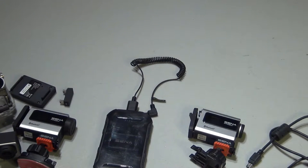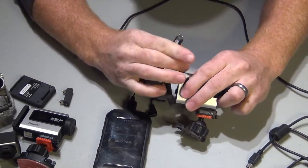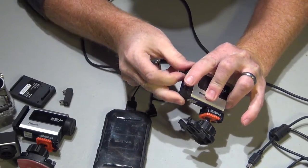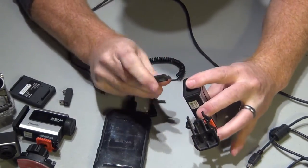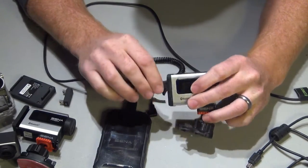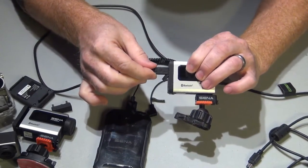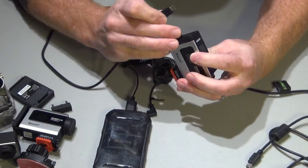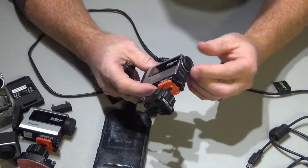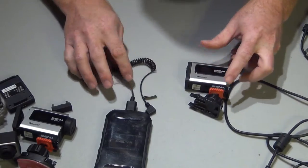Even if I grab another cable — micro USB — I can plug it straight into the Prism just fine and close the door, but it's just not as secure. From my testing it wobbled enough to cut off the power, which would render filming completely useless.